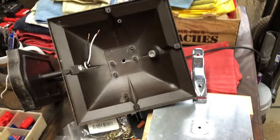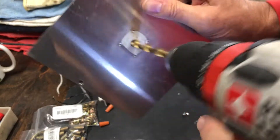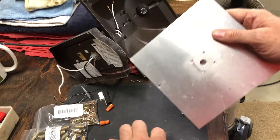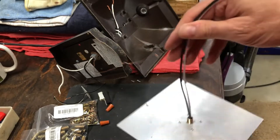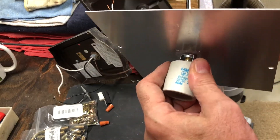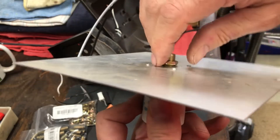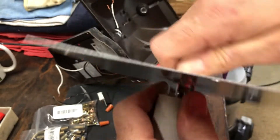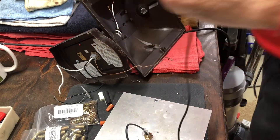What I'll do next is drill a hole in the plate and connect my wiring. I put a retaining nut in the back so the rod doesn't come loose. Then I get a pair of pliers and tighten it up. That's it — very simple.